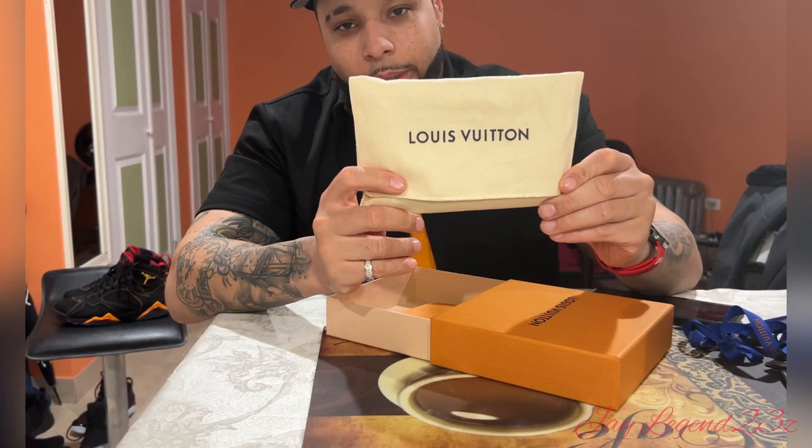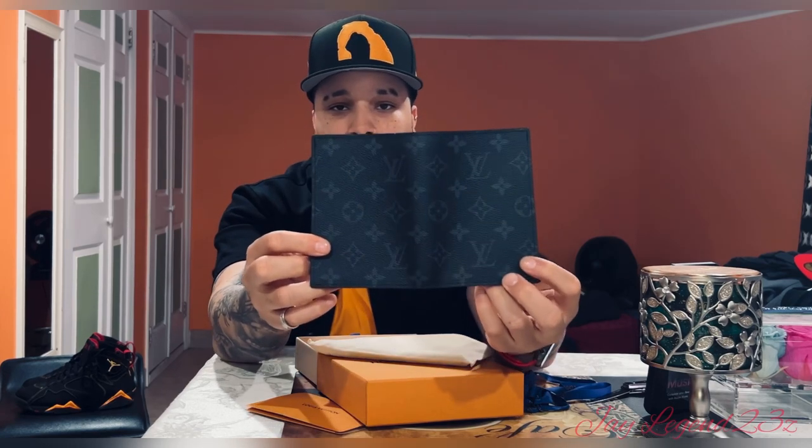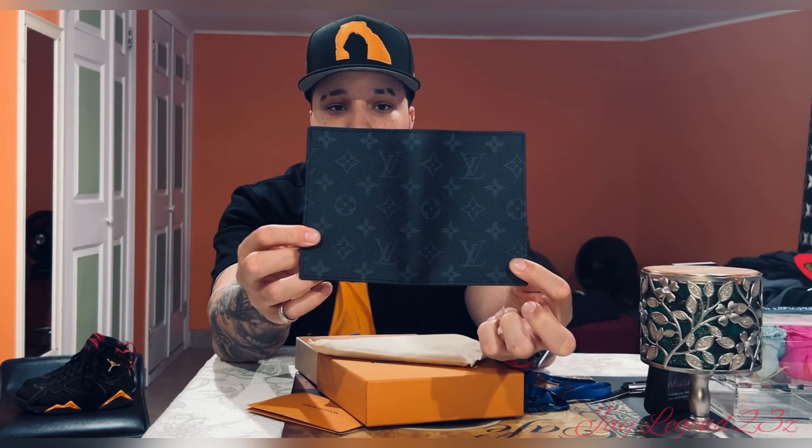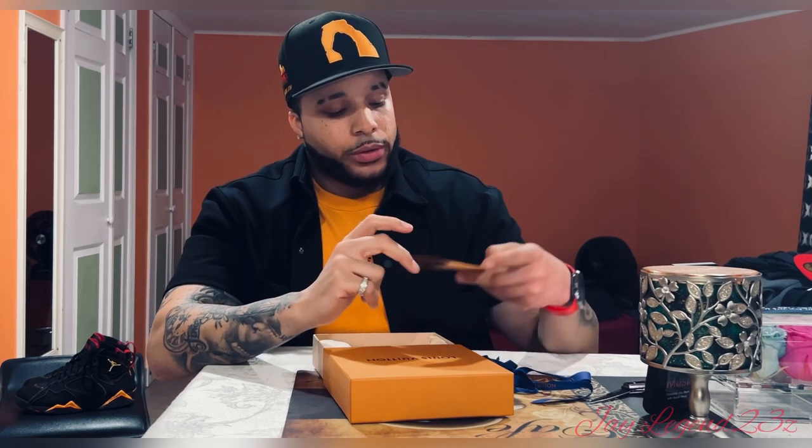So it comes with a dust bag. This is what it looks like. I don't know if you guys can see it. The receipt and stuff is in here — the $397, this is after taxes.